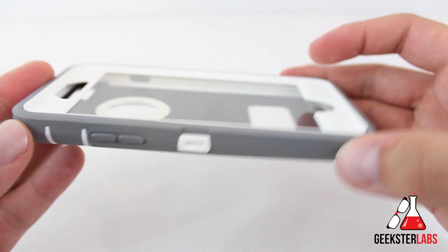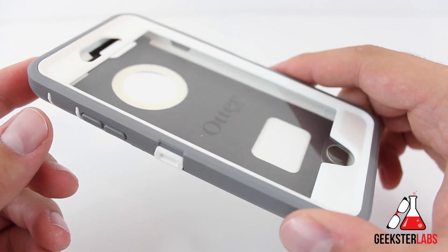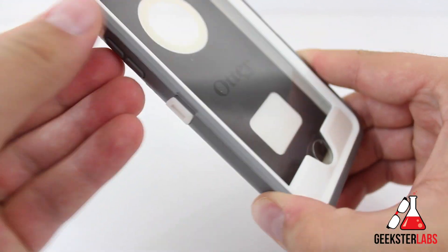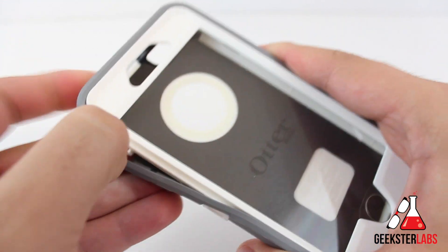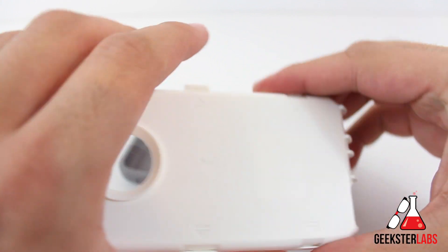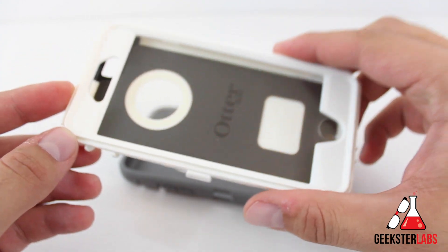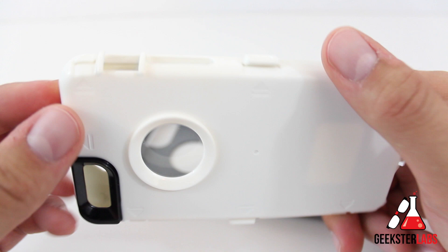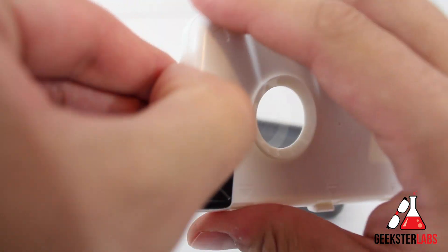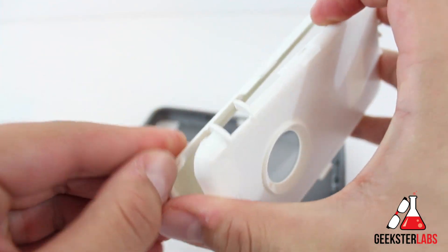So this is the case itself. One thing to keep in mind: if you're the type of person that likes to swap cases frequently, you're probably not going to like this case because it takes quite a bit of work to get your phone in here, and I don't think you'd want to pop it in and out constantly. There's a bunch of clips around the edges, and the best way is to take this side button off first. Here's the outer silicone shell — this case comes in a bunch of different colors and retails for about $60. Here's the plastic shell with the clips on the edges that you have to pop open. I'm going to fast forward through putting the phone in.